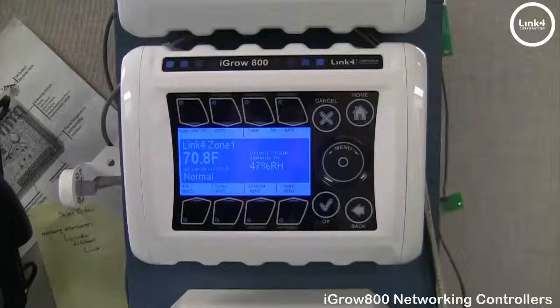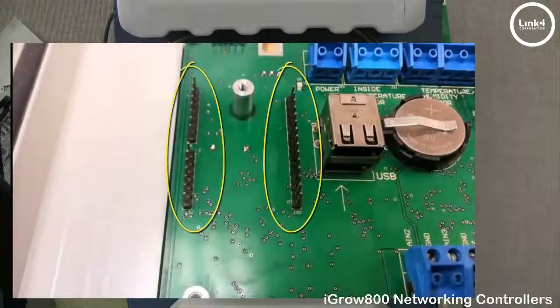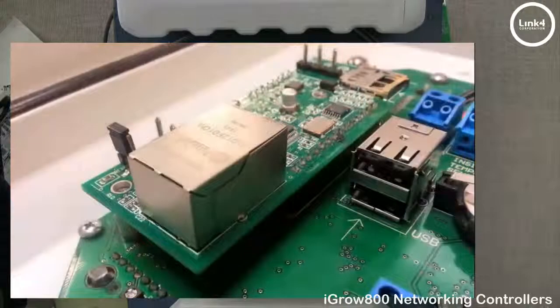To network your controllers together, you need an S-Communication module installed on every controller in the network chain. To install the S-Communication module, simply power down your controller, install the module on the designated pin locations, and secure it with the two set screws.